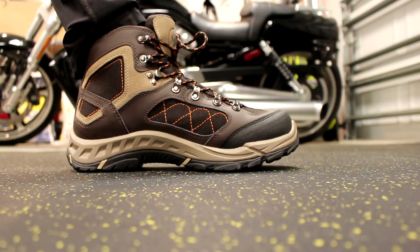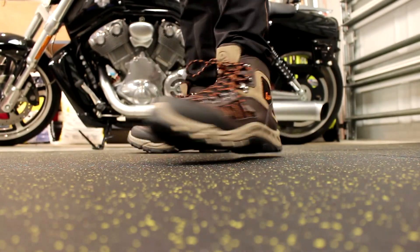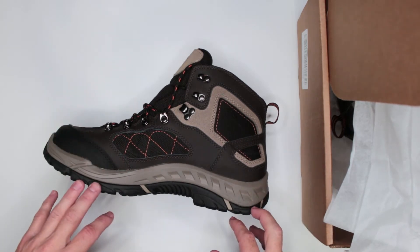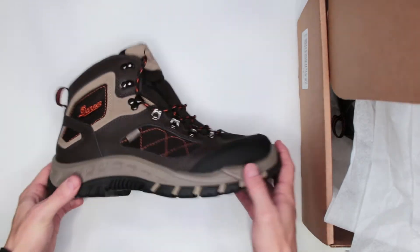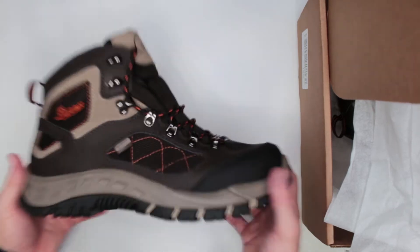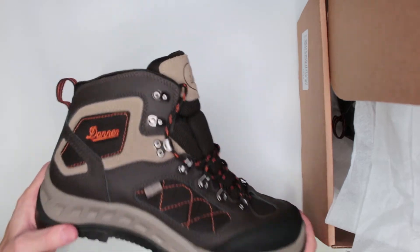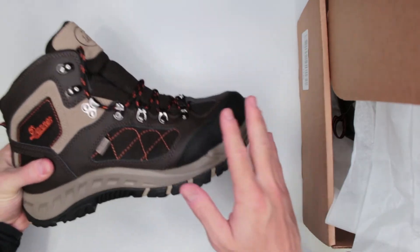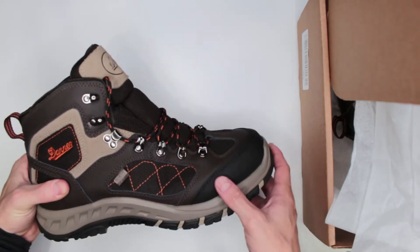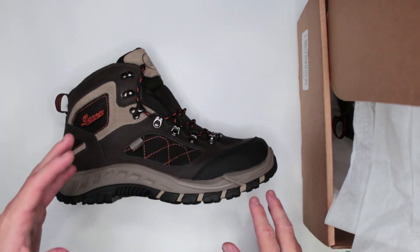To test these boots I do a three-mile run without stopping and then a five-mile walk without stopping. Running in these boots was fairly simple. They are not exactly lightweight — if you're looking for really lightweight hiking boots I'd suggest looking around — but this weight comes with its own benefits we'll talk about later.